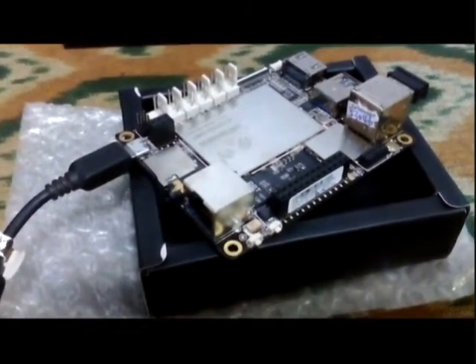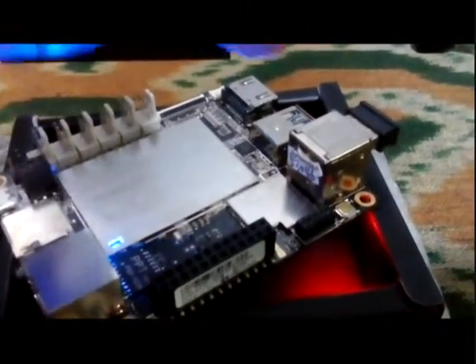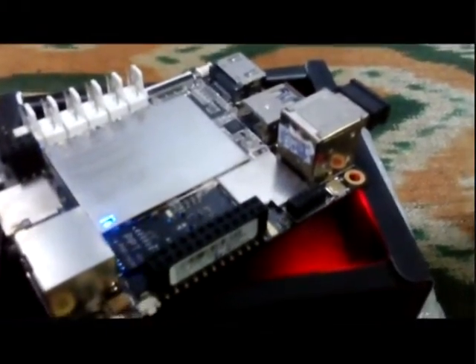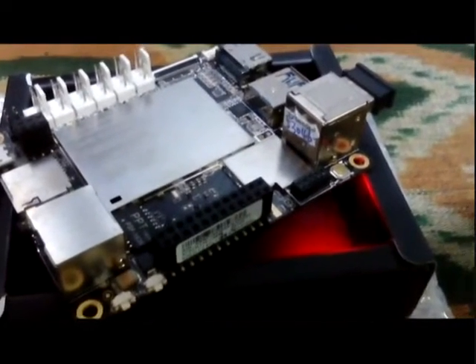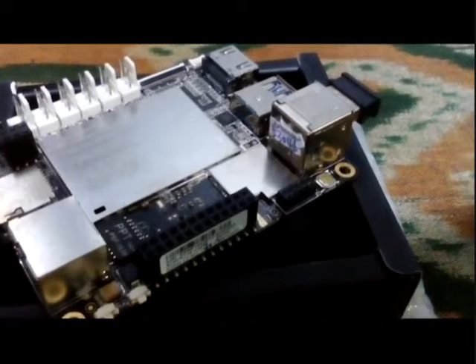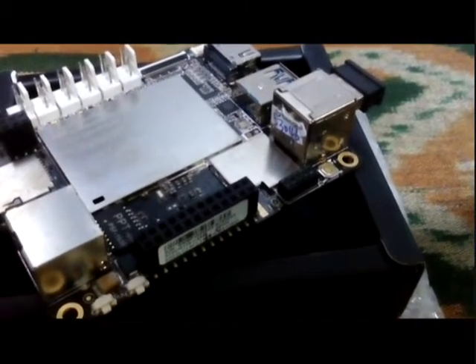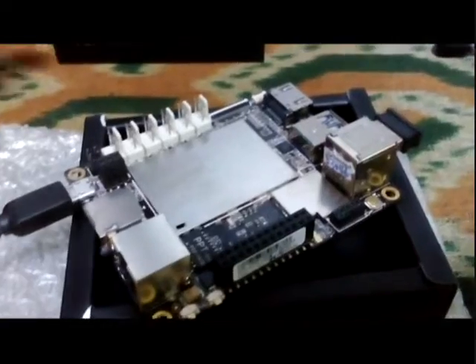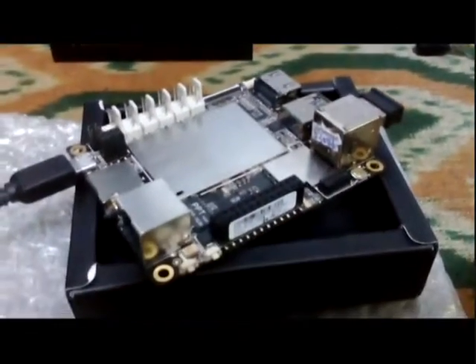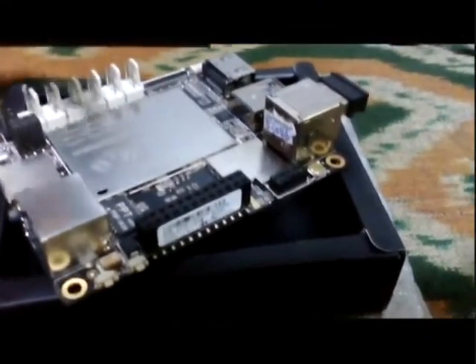Now let's switch on the power. Now we can see the blue LED and the red LED are lit. We'll let the red LED turn off. I'll connect the HDMI cable first, and then we're going to press the on button to power on the LattePanda board.